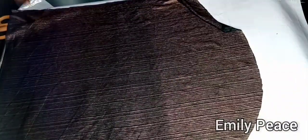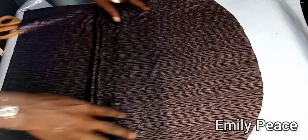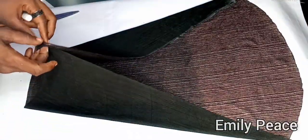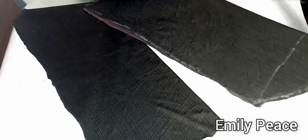This is what the sleeve looks like when it's open. I used it to cut the second sleeve as well, and after cutting this is what I have.